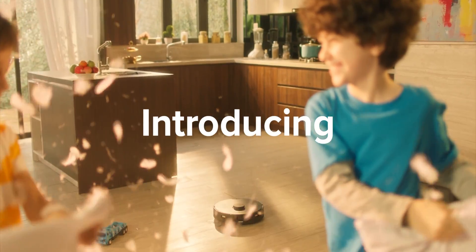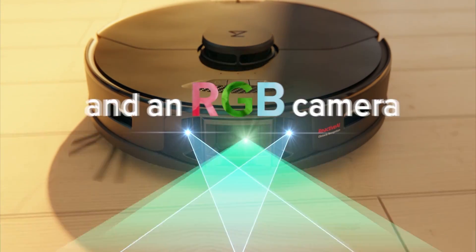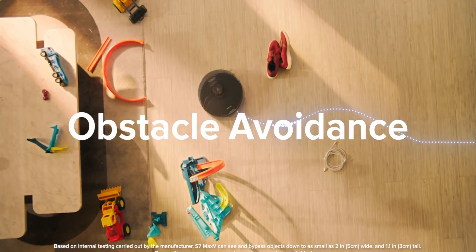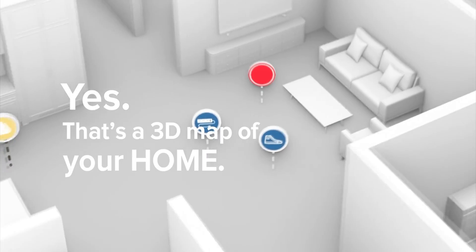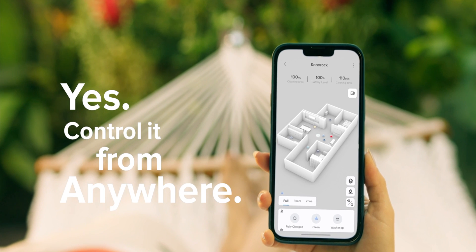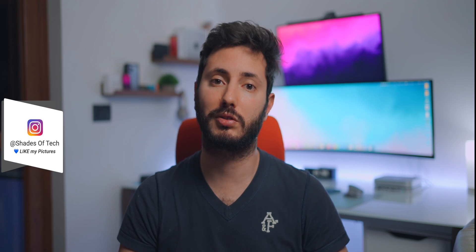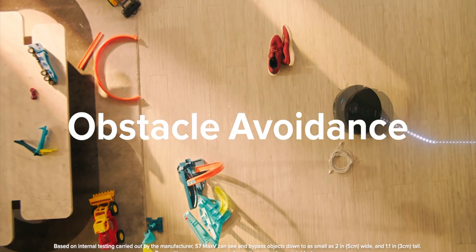The third main feature is intelligent scanning and 3D mapping. With a combination of an RGB camera and LiDAR technology, it can create 3D mapping and adjust the cleaning path according to objects found on the floor — for example, if you have a pet or children that leave toys around on the floor. The robot can adjust the cleaning session according to objects left randomly on the floor.